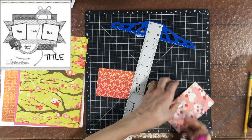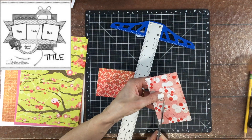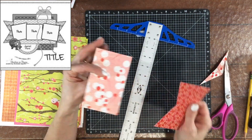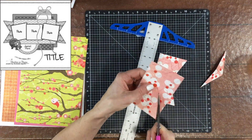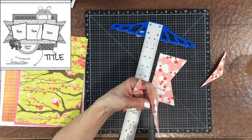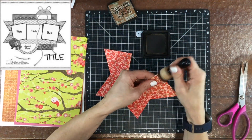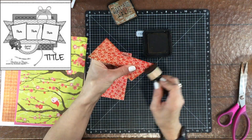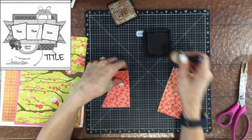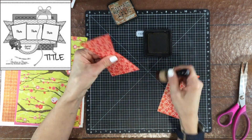If you're not familiar with the Stretch the Sketch challenge, we take a sketch that was intended for a 12 by 12 inch layout and we either stretch it to a larger format or we shrink it to a smaller format. This month the sketch was made by Rochelle Spears for Sketches in Time, and I knew as soon as I looked at it that I wanted to stretch this sketch.